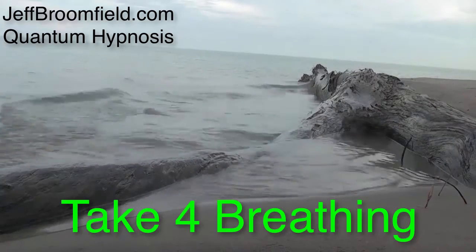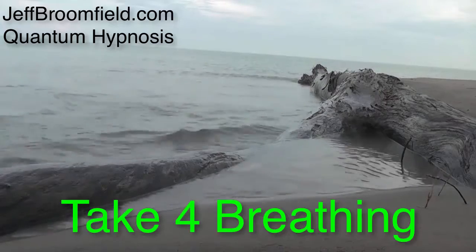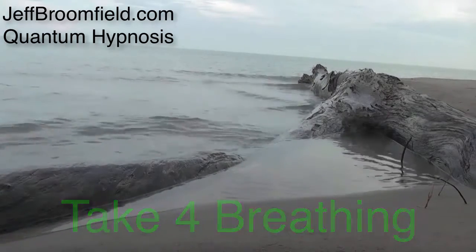Hi there, welcome to this video. We're doing take 4 breathing, so it's a 4-4-8 breathing pattern. And we'll begin in 4, 3, 2, 1.